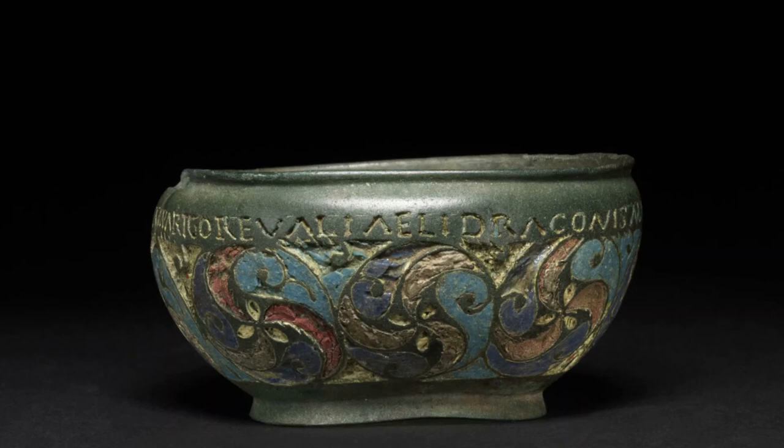The range of possible functions for these pans gives us insight into the dynamics of military life in Roman Britain, and into the experiences of soldiers serving on the edge of the Roman world. Meanwhile, the mixing of Roman and British artistic styles on the Staffordshire Moorlands pan in particular opens a window onto the vibrant hybrid nature of culture, society and art in the Roman Empire.